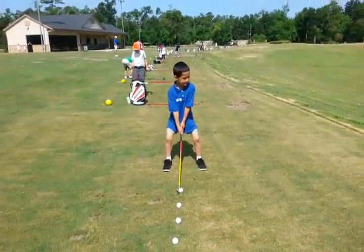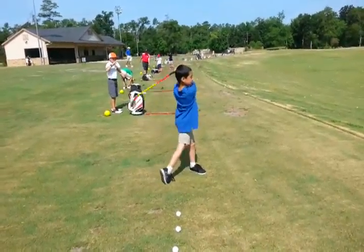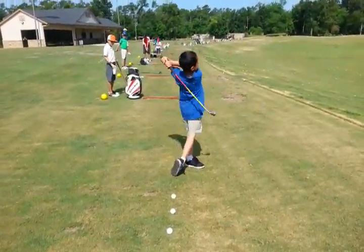How are we doing here today? We're borrowing our clubs today because mommy ran off with the clubs and took them to work. That's okay.